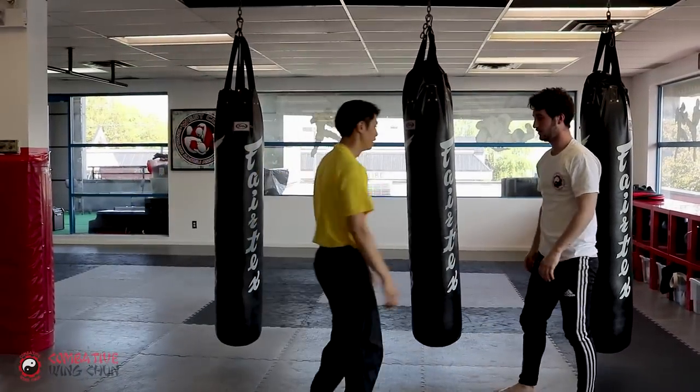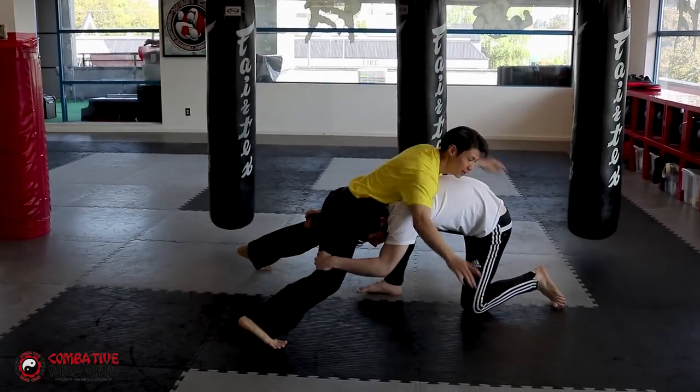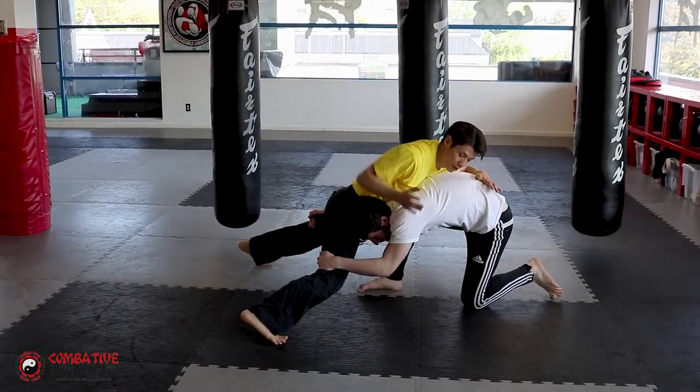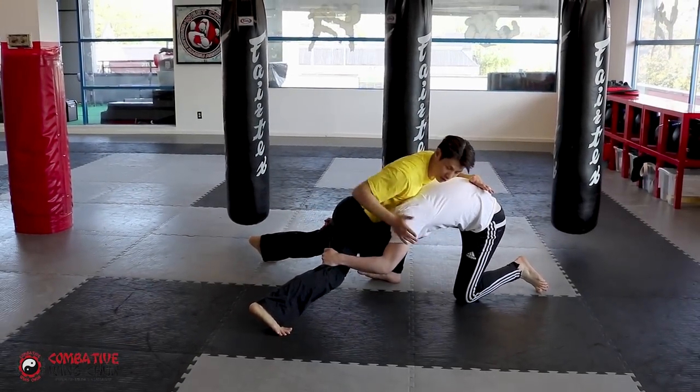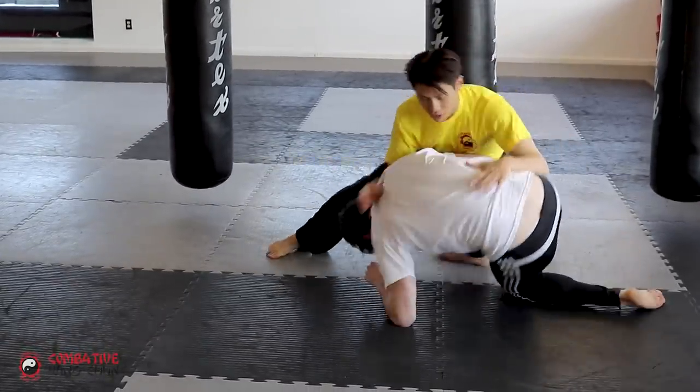One more time. Double leg takedown — sprawl. Use your chest. Head — shave it down. Spin this way. Disengage.